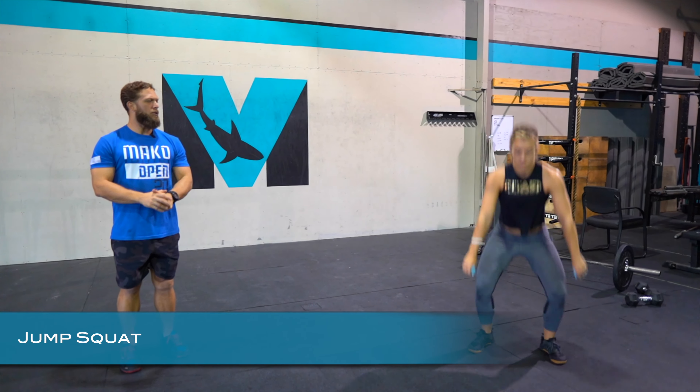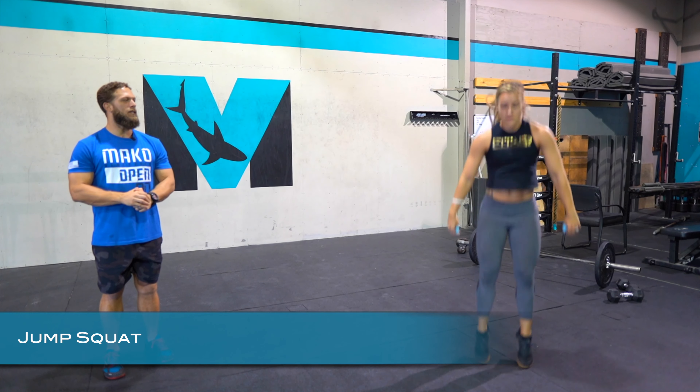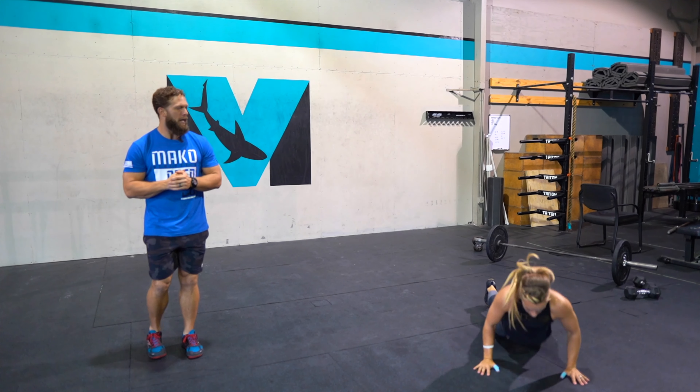The first move we're going to go over is the jump squat. We have our feet shoulder width. Ash is going to go down getting a full range of motion on the way down and then leaving the ground each time. You can see how fast and explosive that movement is.